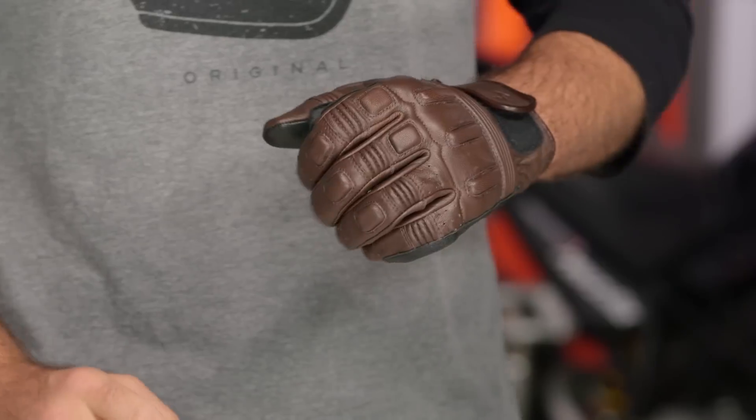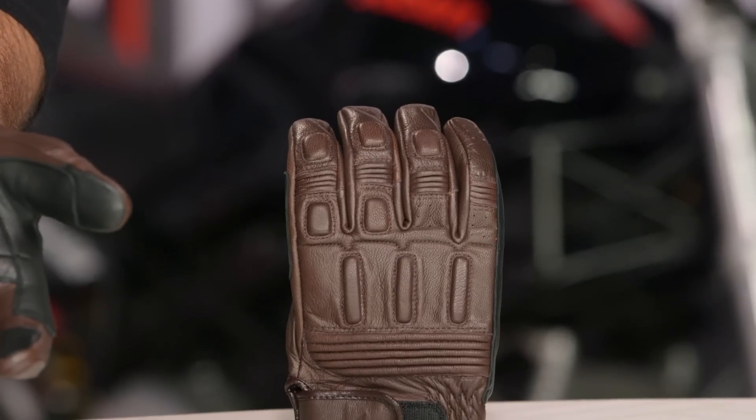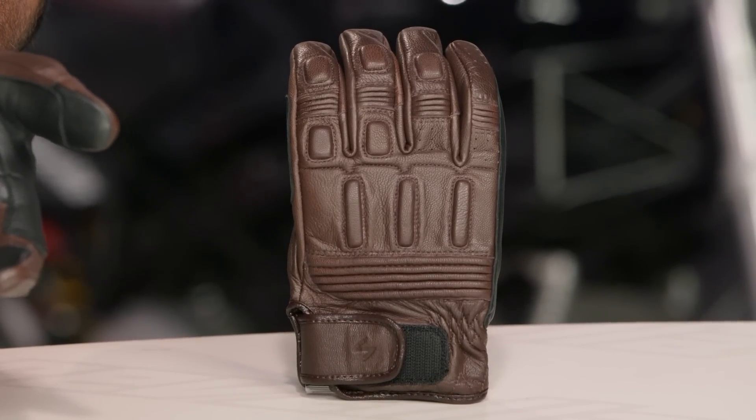As far as sizing is concerned, keep in mind you're going to range from a small up to a 3XL. And as far as colorways are concerned, I'm rocking the nice brown version with the black palm to it, and there is a full black version for you as well.